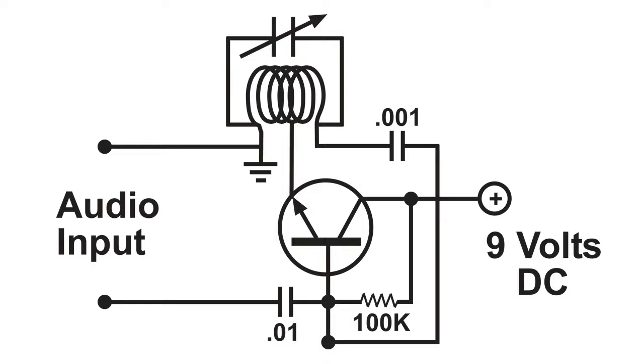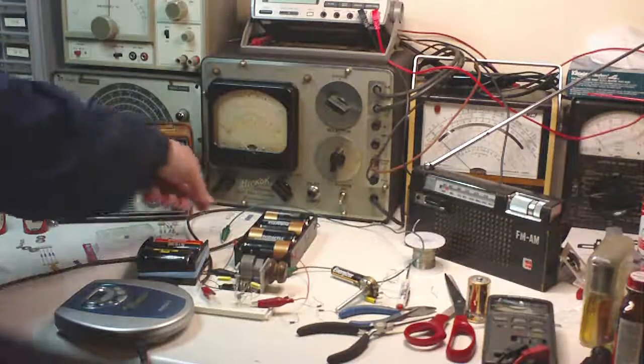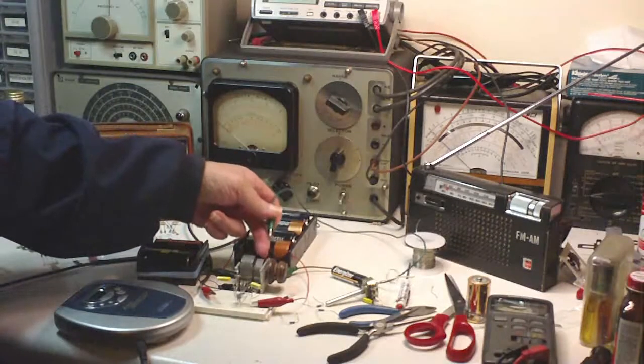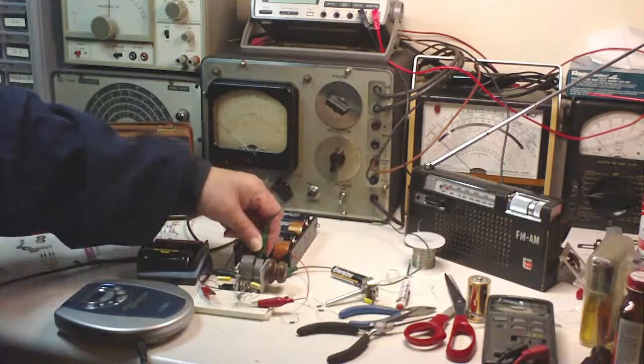When I do the demonstration of the FM transmitter, if you hear the sound crack or pop, that's due to the microphone in the camera. This little transmitter will transmit on both AM and FM. I'm only using this one for FM. I'm going to hook this one up and we can get on the AM band here.